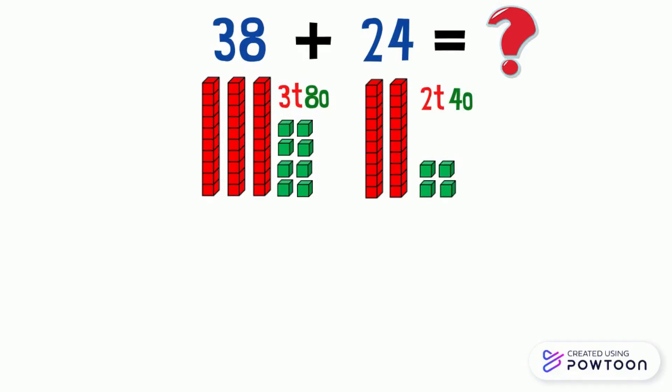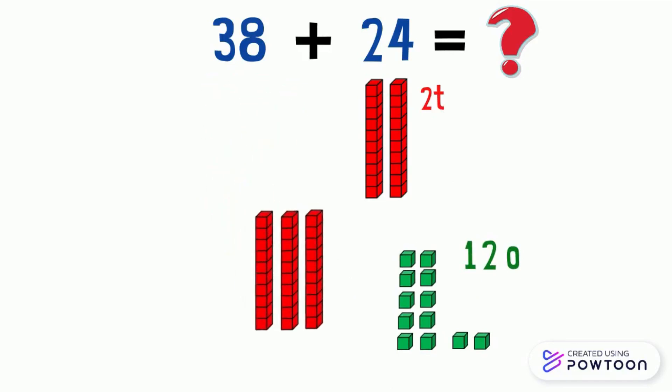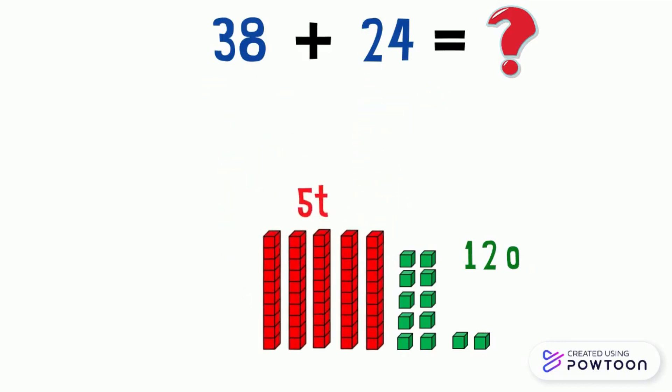Here the ones are eight and four. If we add them we will get twelve ones. Now let's add the tens. Here we have three tens and two tens. If we add them we will get five tens.